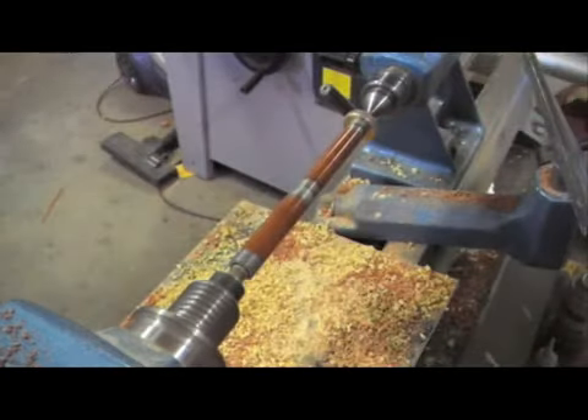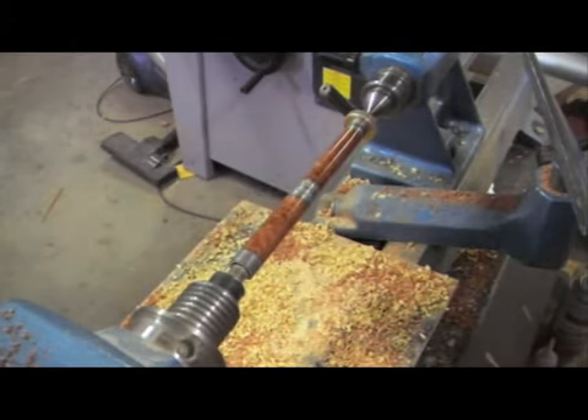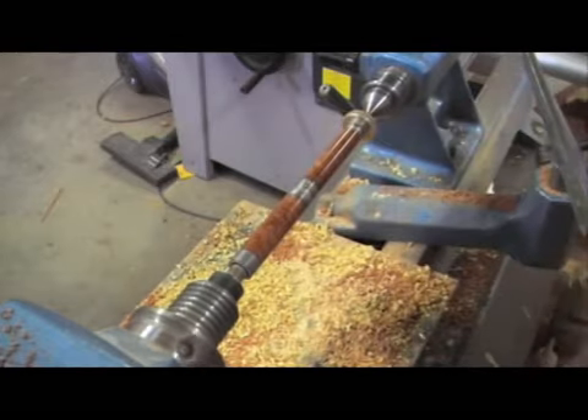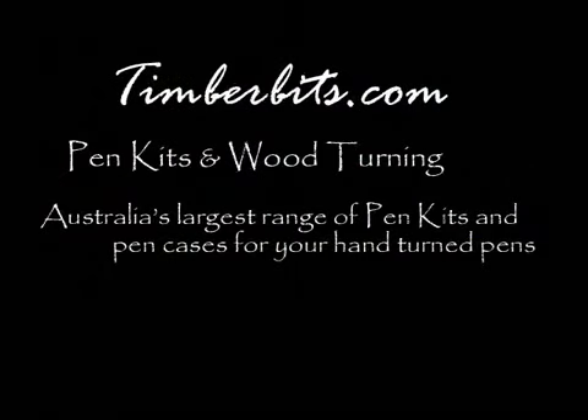That's 20 thin coats of CA. Stopped the lathe. Nice and shiny. Now what we do is we go back and buff it and put a high gloss finish on it. I've got a piece of Drycrofix here.